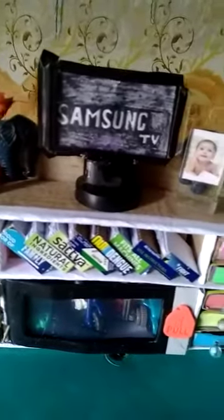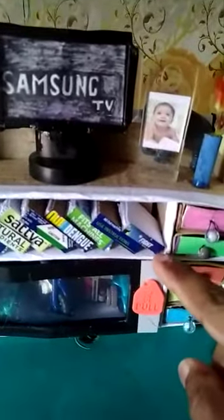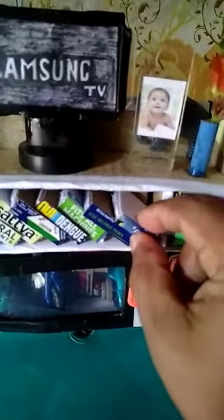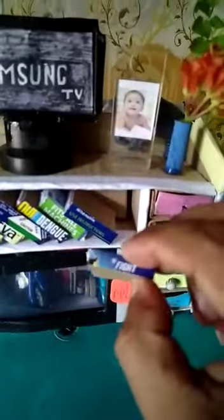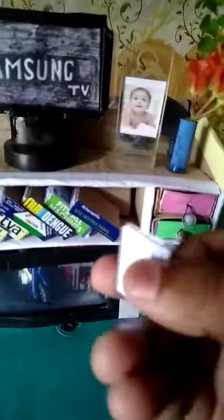At the bottom row, just below the TV stand, you can see many books — there are books on family, natural ingredients, satva, and other books. You can also see this book on 'Fight' — if you want to defeat your enemy, you should read this book. As you can see, this is just cardboard and the papers are small pieces of paper glued together.